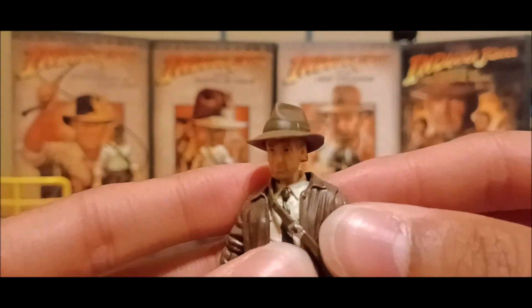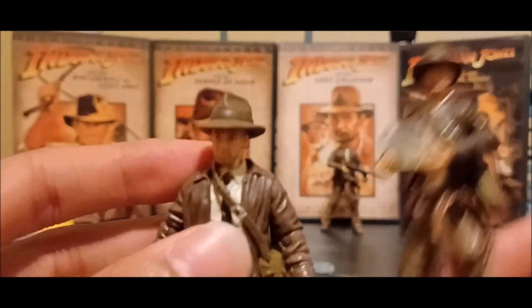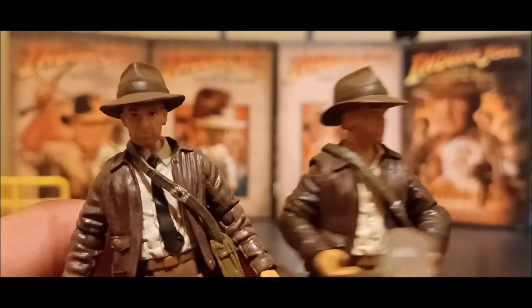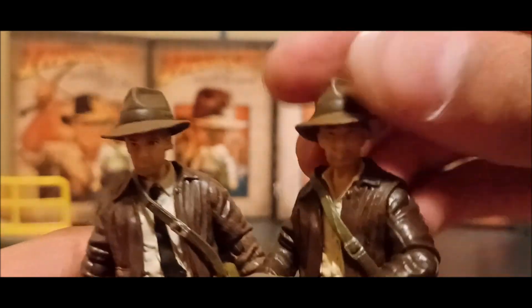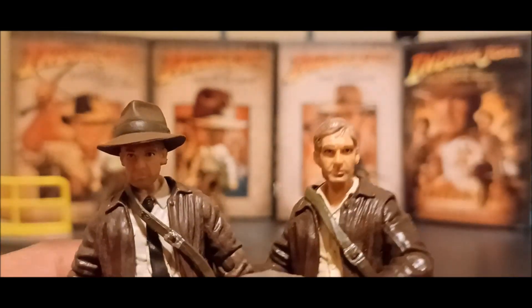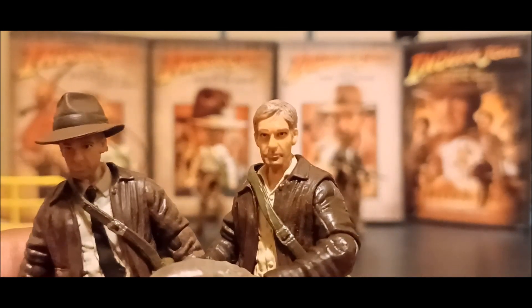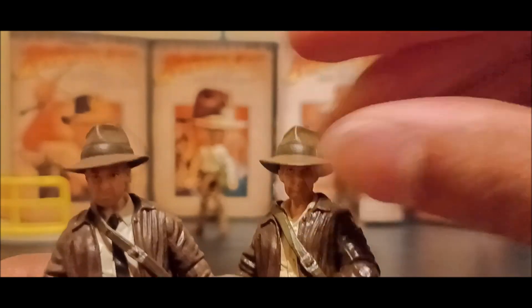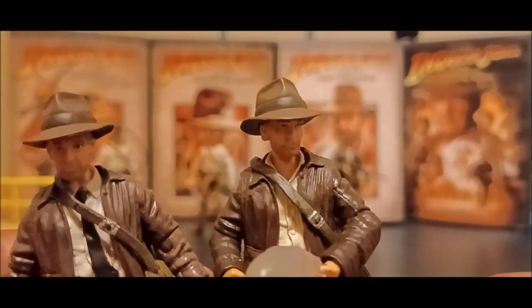Unlike my other Crystal Skull Indy where the hat was very easy to put on — let me give a comparison right here. This is Crystal Skull Indy. You can see the difference: the head on the Crystal Skull Indy can easily pop off. The paint looked a little rushed on this one, but the hat goes right back on with no real issue.